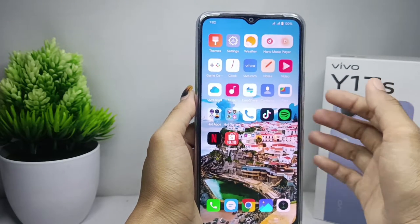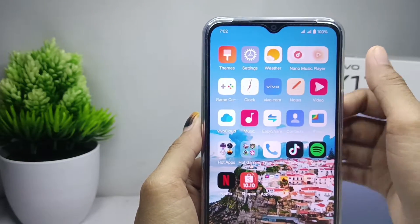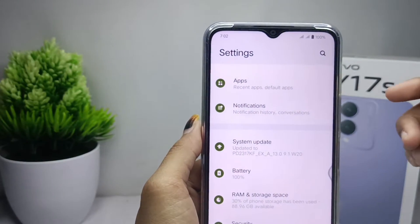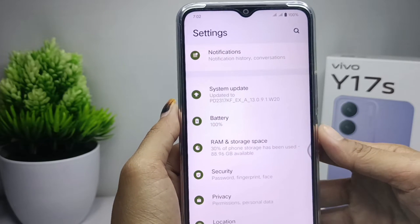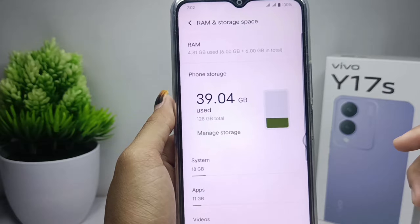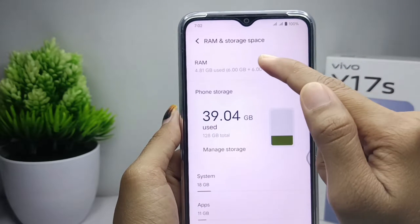First of all, please select the Settings menu and then scroll down and select the 'RAM and Storage Space' option. Here you can tap the topmost option.